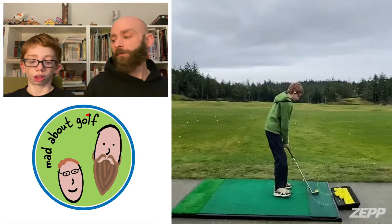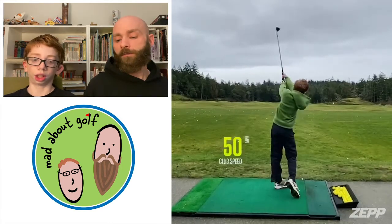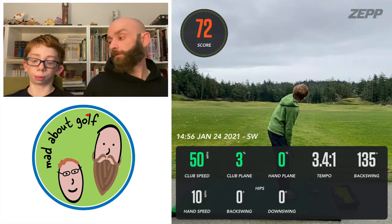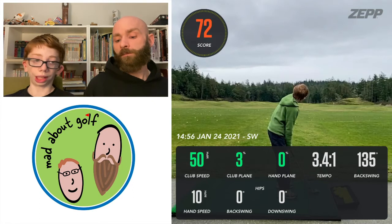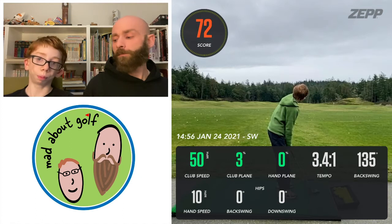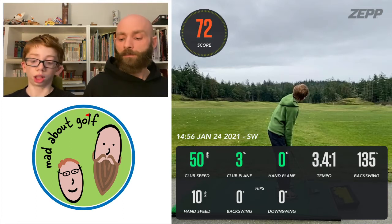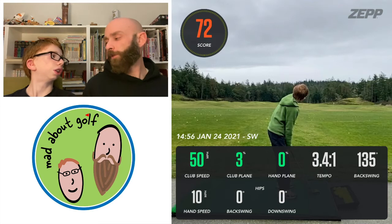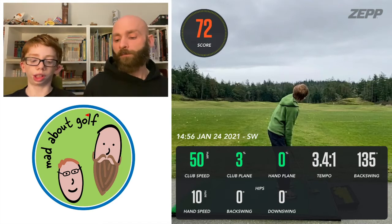This one was a sand wedge — a little rougher. 50 miles per hour club speed, not too bad. Club plane was 3%, which is awesome. Hand plane was 0% — so my plane on the sand wedge is pretty good. Tempo was 3:4:1, so not great. Backswing was 135, not good — it could just be bigger. My wedges need work there. Hand speed was 10 miles per hour.